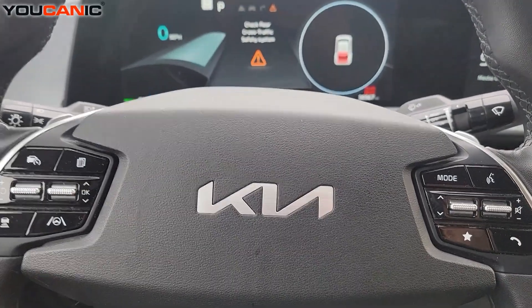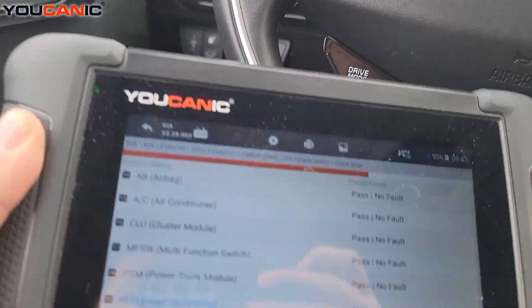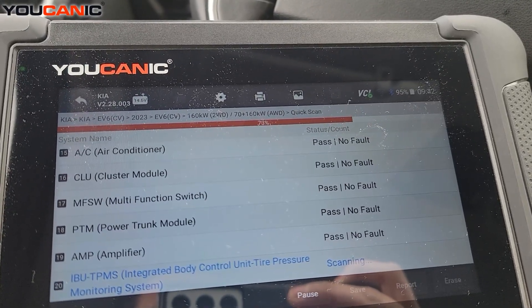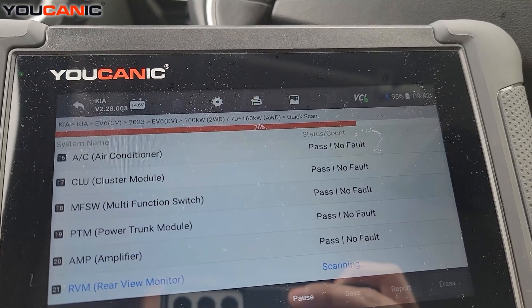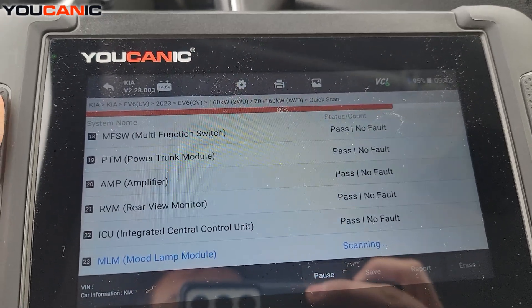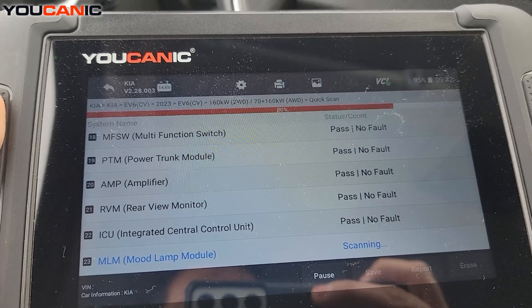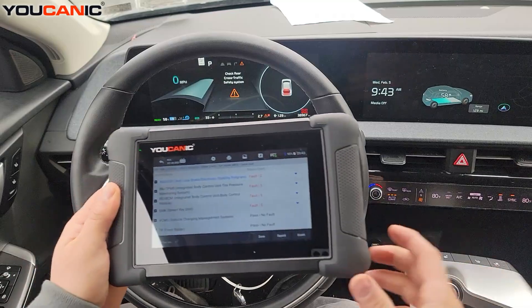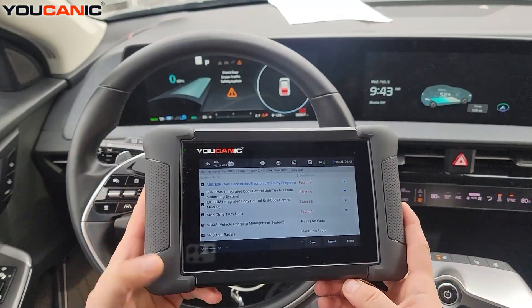We're going to use the Eucanix scanner. Right now we're running what's called a quick scan — it's going through all the control units on this car. As you can see, there are quite a few control units and it's looking for fault codes. We're going to let this finish and dive a little bit deeper. The scan is now complete.